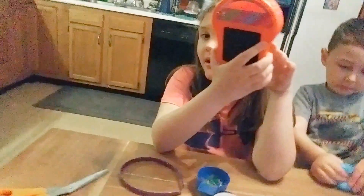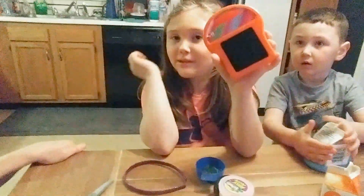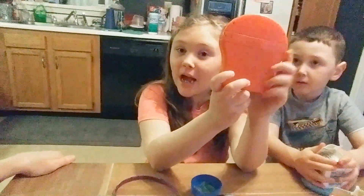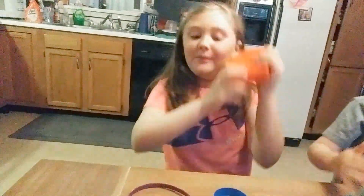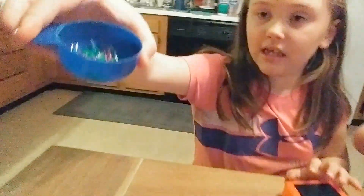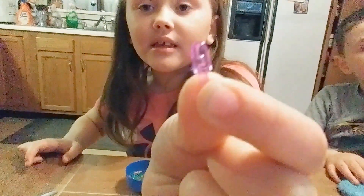Hi guys, today we got a night light but I don't think it's an ordinary night light because it's like a Light Brite — but smaller, because Light Brites are usually this big and this one looks like a piece of bread. It actually looks like a red piece of bread. And it comes with these tiny tiny pegs — these are not included — so they're tiny little easy-to-lose pegs.